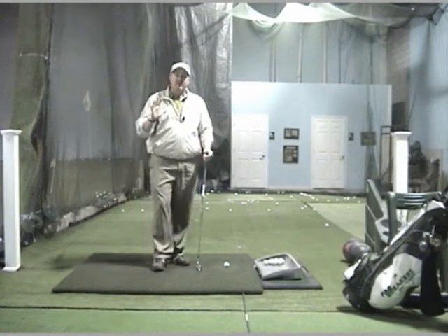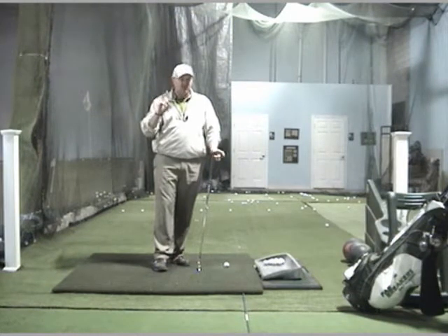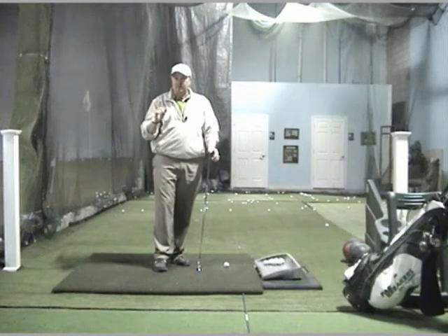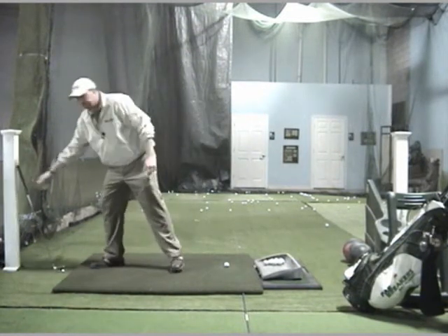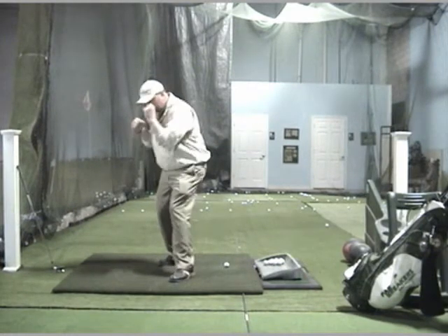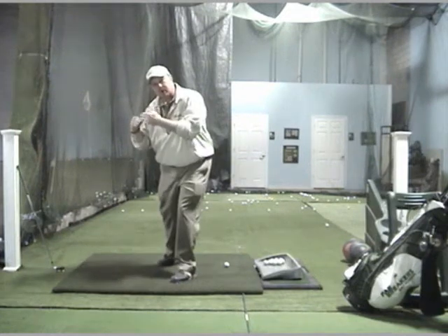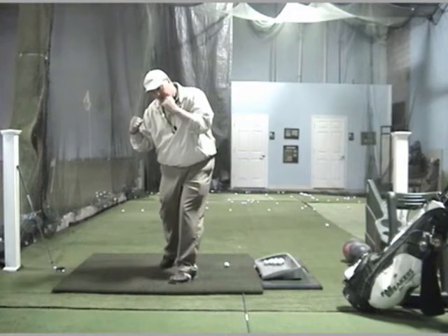The way we want to think about this is we're going to look at a different sport. I want you to think about this just for one moment. When you see a boxer throw a punch, he sets up. He's in close to his body, and he turns, and then he moves his entire body. This arm doesn't go anywhere — it stays connected to him.